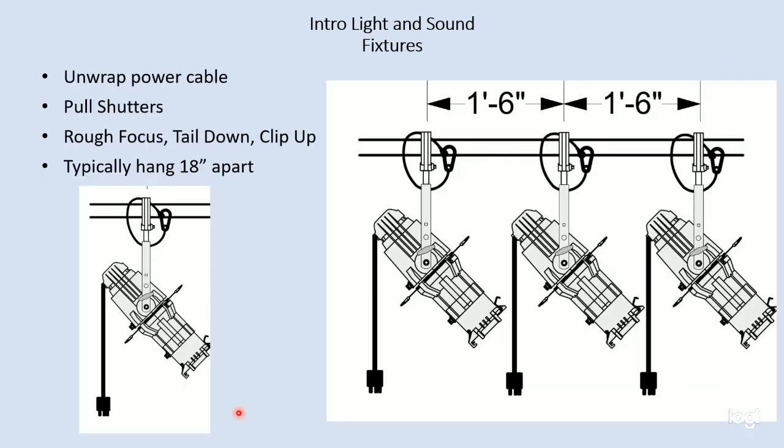Now we want to deal with focusing and getting power to the fixture so it can be used in a show. The common distance between stage lights is 18 inches or 1'6". A good rule of thumb for 1'6" is typically the distance from your elbow to the tip of your longest finger — you'll find that's close to 18 inches. You may want to be more specific and actually measure it. Sometimes pipes will have marks at 18-inch intervals so that you know where to hang the light. But 18 inches or 1'6" is a typical spacing.